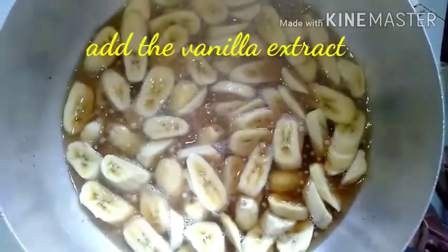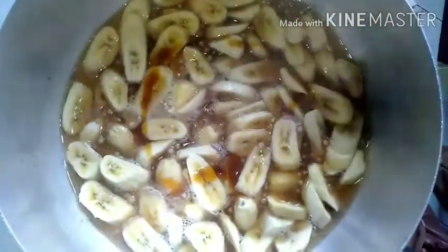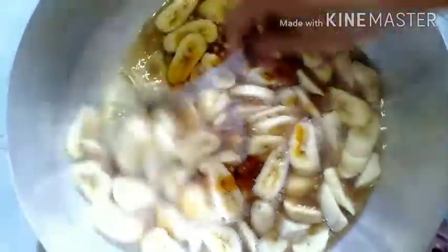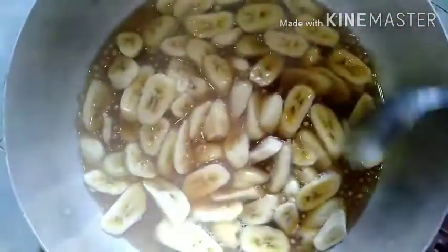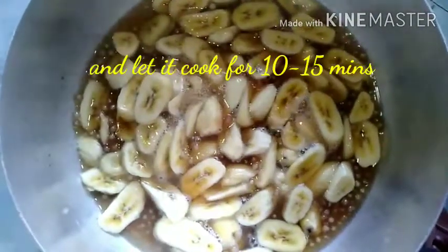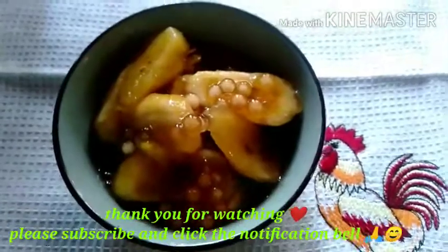I'm going to put it in a little bit. I'm going to use a couple cups of water — I use the same cup of water.